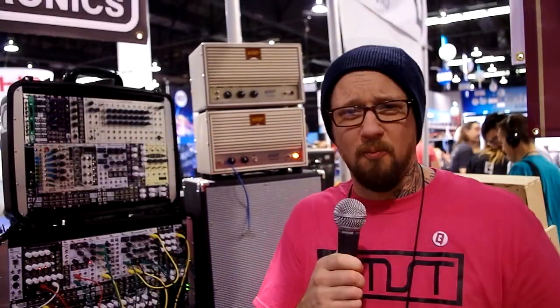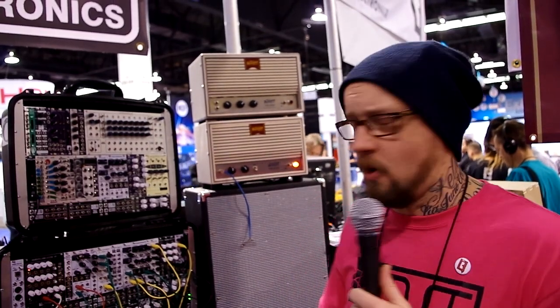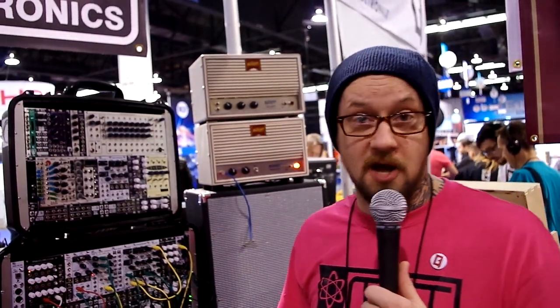Go to Synthetek.com or you can talk to any of our dealers. Most of the larger modular dealers carry our equipment, but come to Synthetek.com and see what we're about.